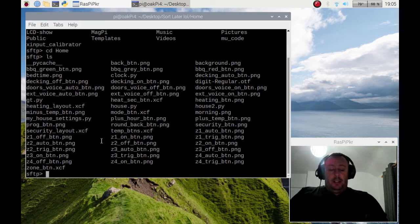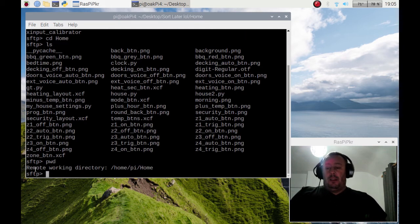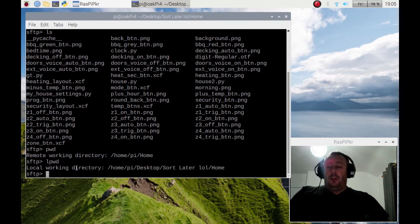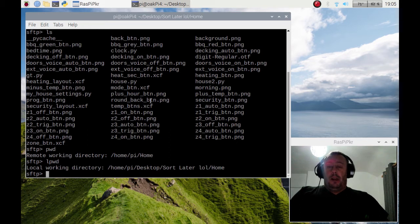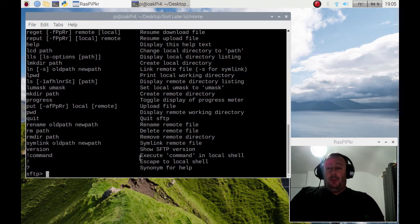I can find out the working directory I'm in by doing PWD — present working directory — and it'll tell you the remote working directory. If I want to find out my local present working directory I do LPWD for local, and you'll see it returns 'local working directory' showing where I am. So I'm in the home directory on my Pi via the desktop folder. Now let's grab a file — first let's do the help command and it'll give you a list of all the commands.